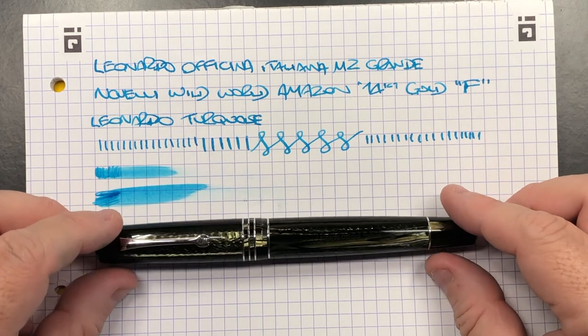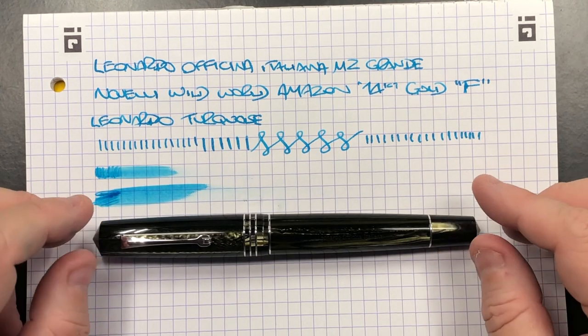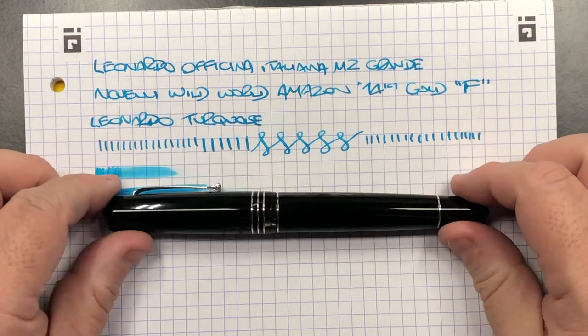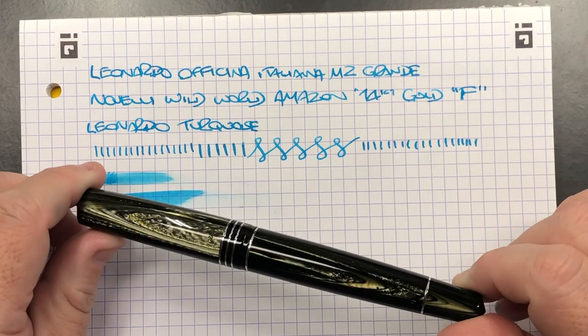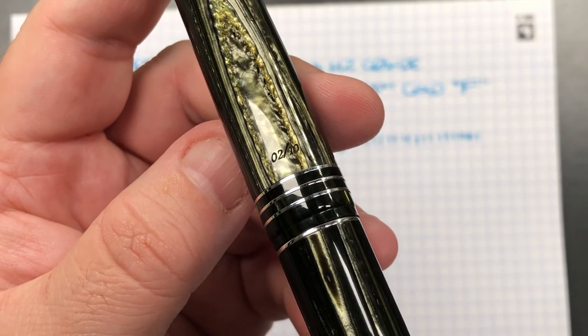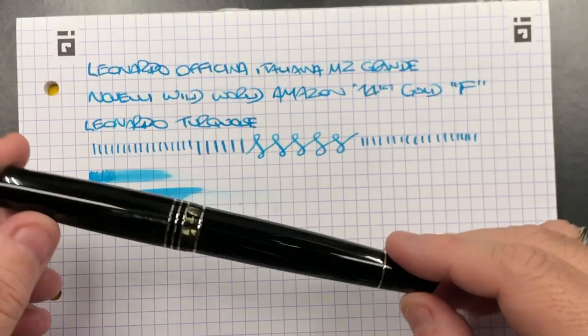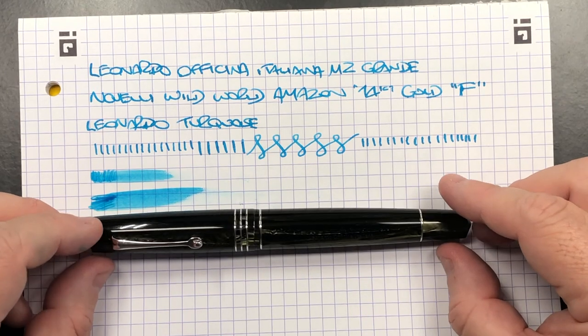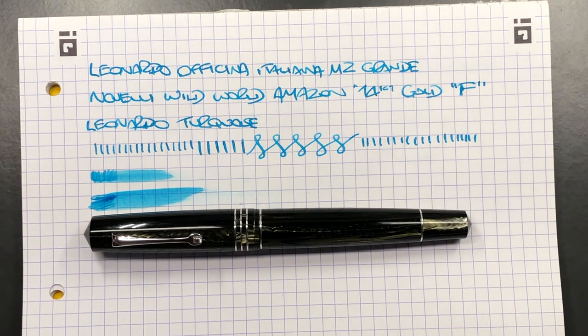This pen is on loan to me at the moment and will be going back to its owner. I do like it a lot — it is a beautiful pen — and you can see here it says number two of ten, so this is a very, very limited edition. It is a pen I like a lot, and I'm really glad I was able to receive it on loan for review.